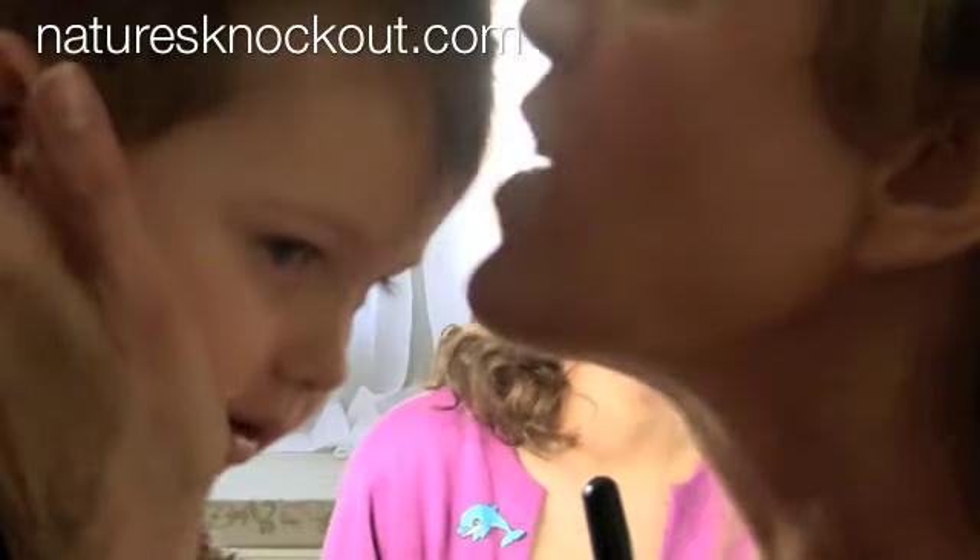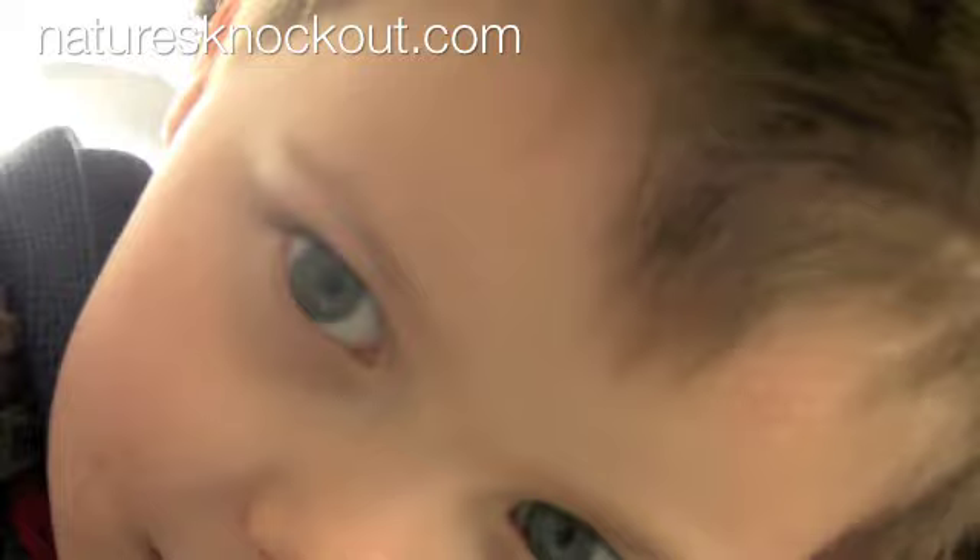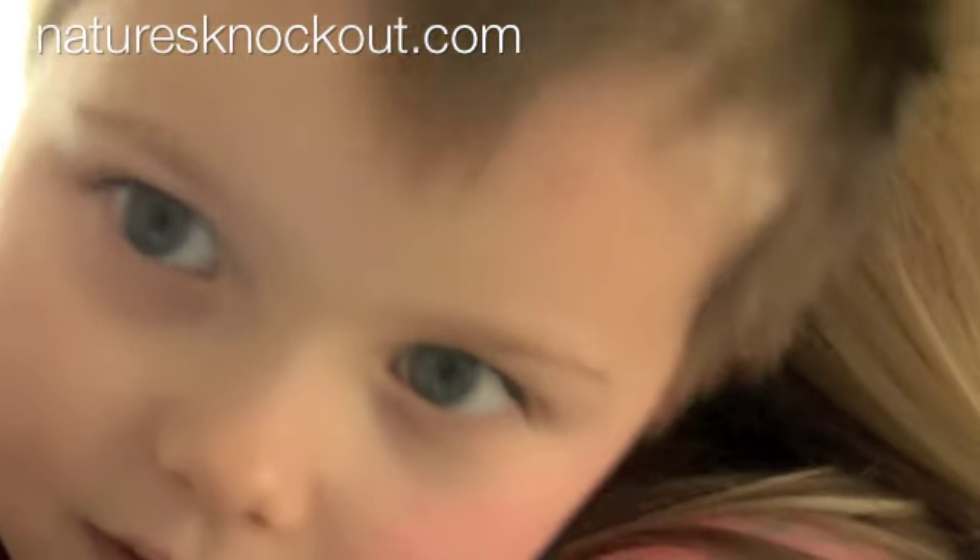This is totally unexpected — we had a little guest that we thought we'd share. Would you swim with me and show me how to hold my breath, if you were a mermaid?